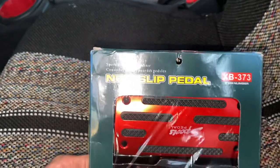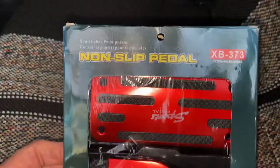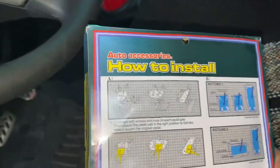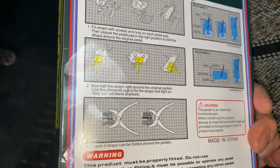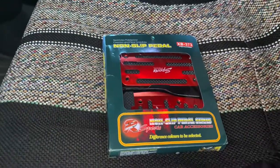I got this off of eBay. I forgot what I paid. Anyway, I'm going to install those, so I'll show you what I'm gonna do.